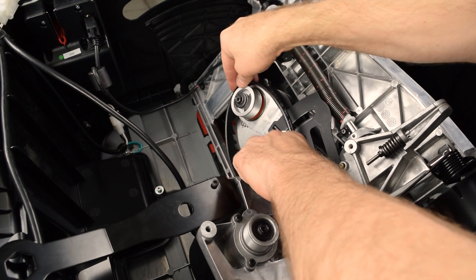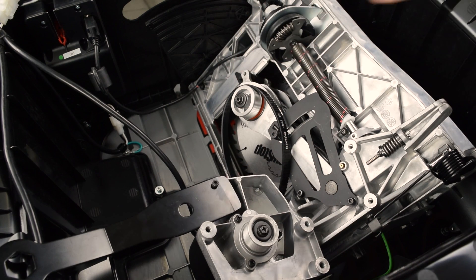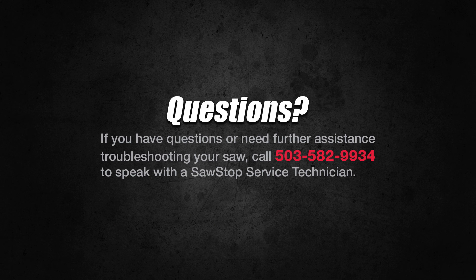You have learned how to replace the belt for the jobsite saw. If you have questions, contact SawStop Service. We'll see you next time.